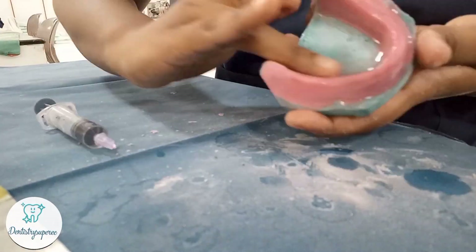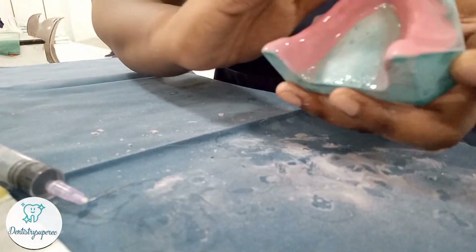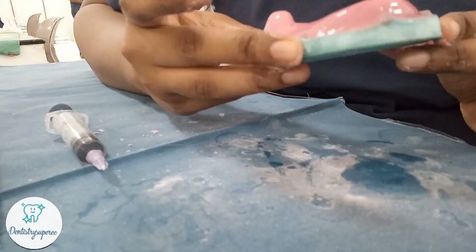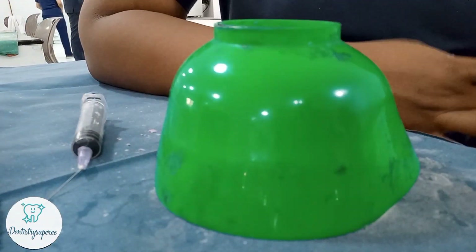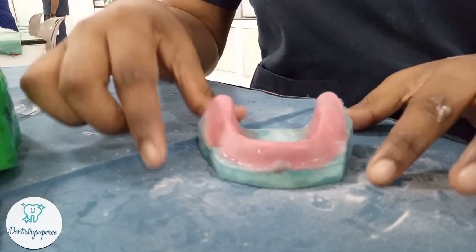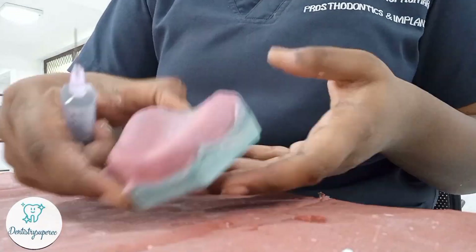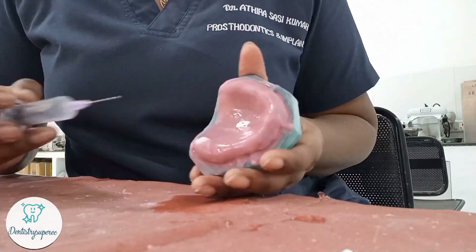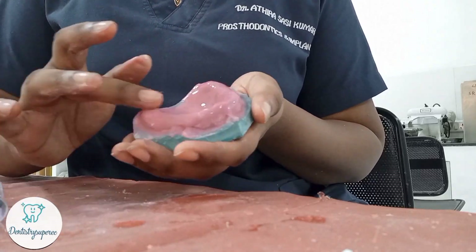Only one or one-and-a-half syringes of monomer is required in total. After completely covering with monomer, place a rubber bowl on top so that the monomer and polymer react completely without evaporation, which helps avoid any porosities.